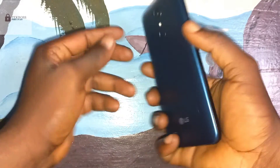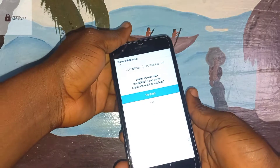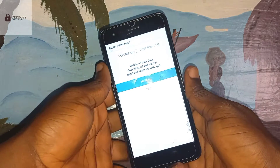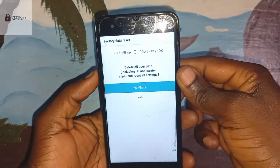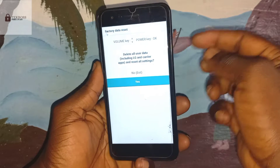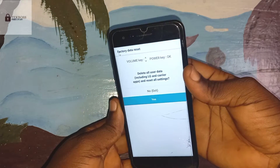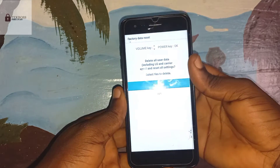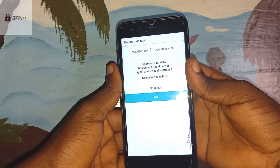Release the power button, then press it again. Now use the volume down button to select the option, and press the power button to confirm.